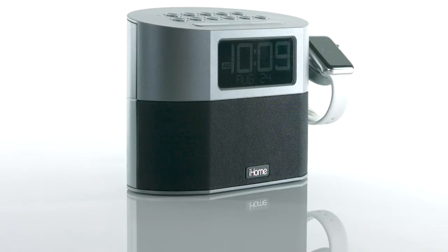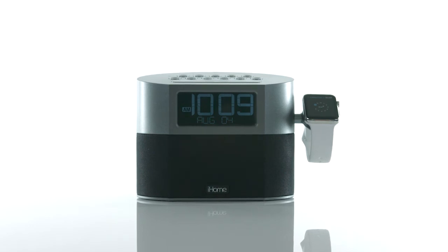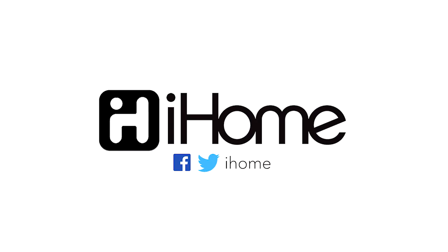The clean contemporary design complements any bedroom, making the iWBT400 the perfect alarm clock for your busy, connected life.